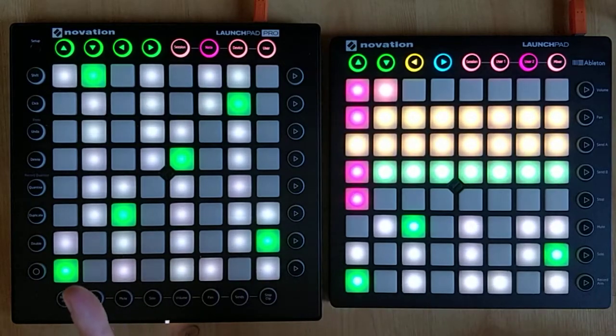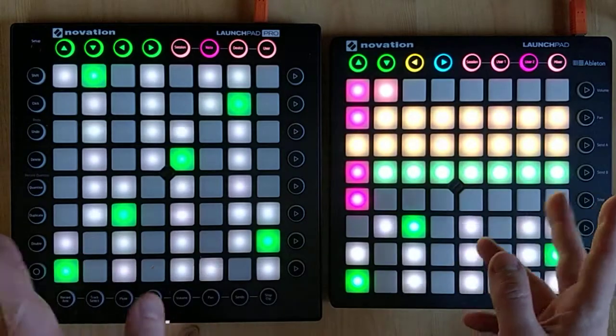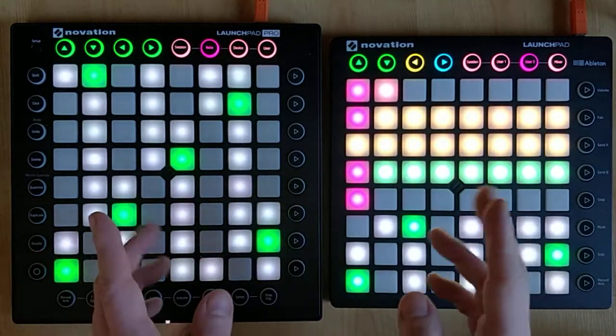In this video I'm using two controllers: a Launchpad Pro and a regular Launchpad. It will just make it easier to understand what's going on, but everything can be done from a single controller as well.